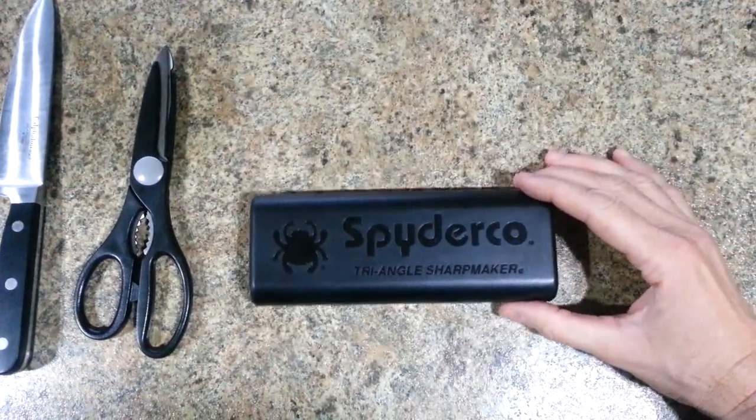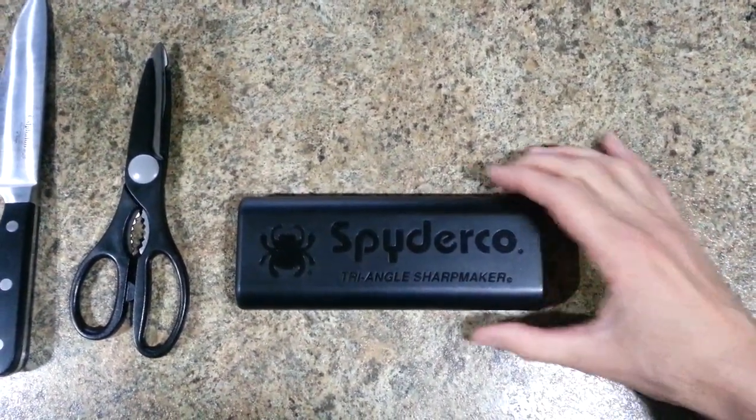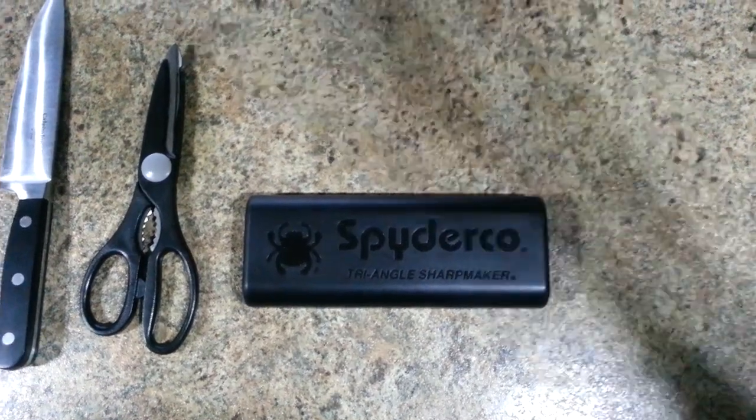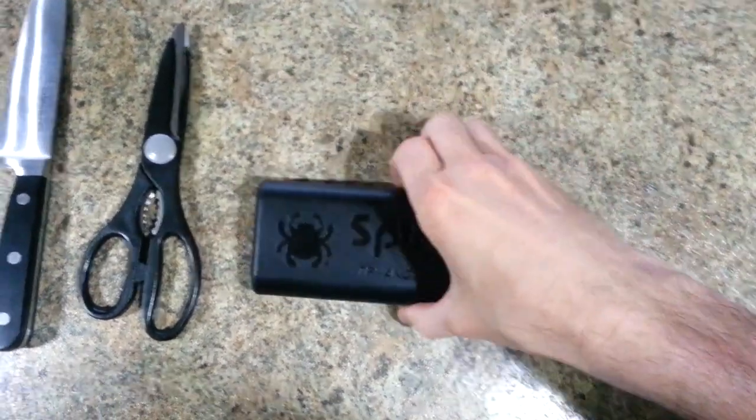What it is, it's a Spyderco Triangle Sharp Maker. These can be purchased on Amazon for about $40 — that's what I spent.